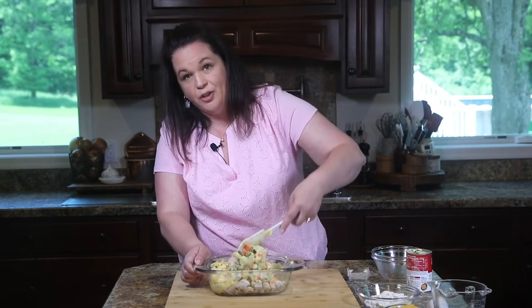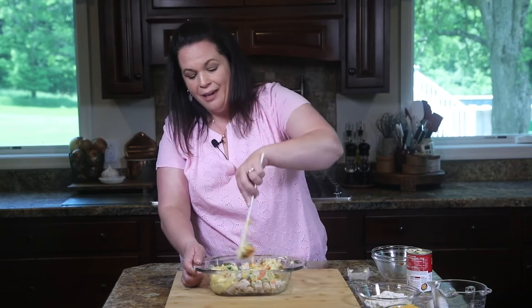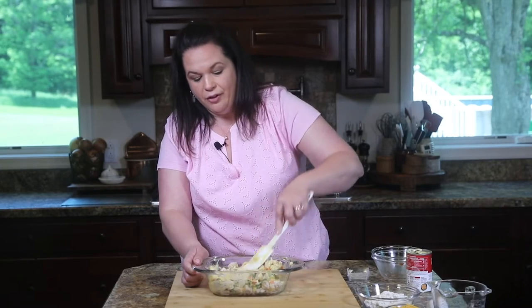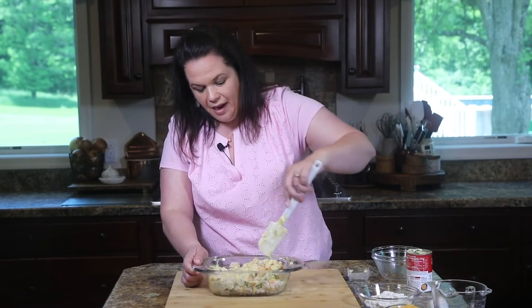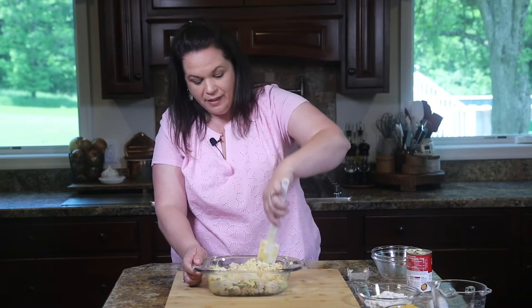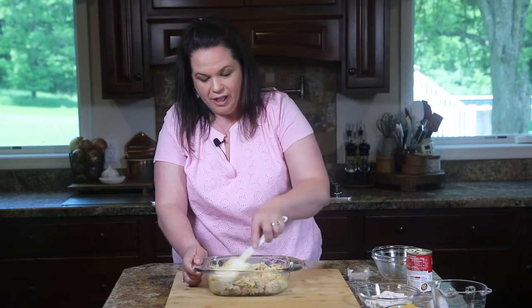When it comes to flavoring this pot pie, play around. Tarragon would be nice. You can really add whatever flavors suit your family. Now this makes a nine by nine square dish and I'm just mixing it right in the dish I'm baking it in — why dirty another dish? But if you have a larger family and you need more, double it, super easy. So we have our filling done and we're going to move on to our biscuit layer.